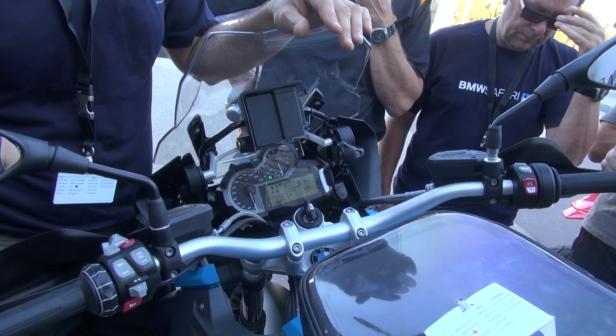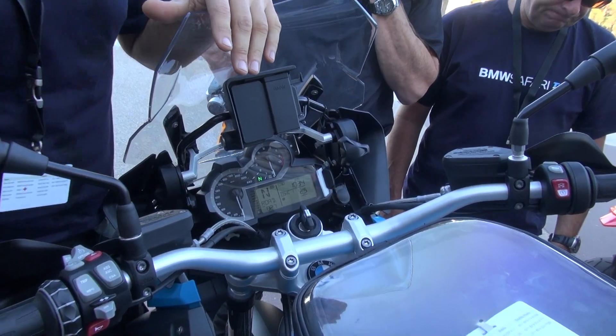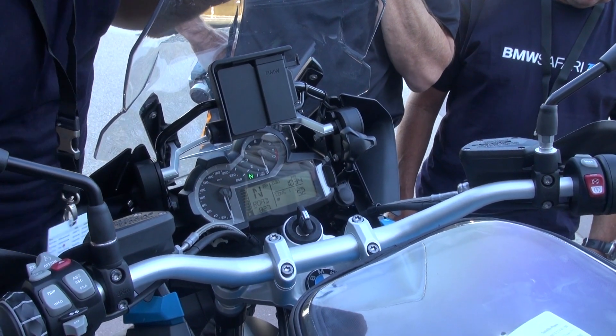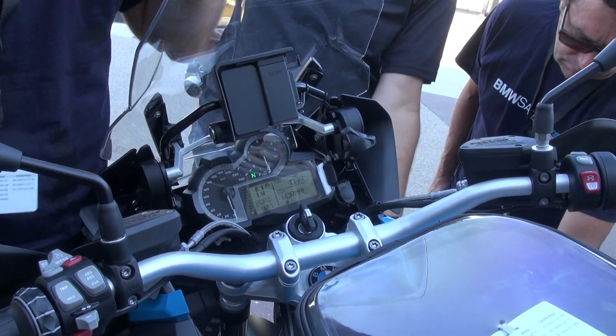Anyone who has ridden an S1000 will be quite familiar with that sort of arrangement, but if you haven't, that's how it works. ESA button: press it once to wake it up and it'll tell you where you're currently at.